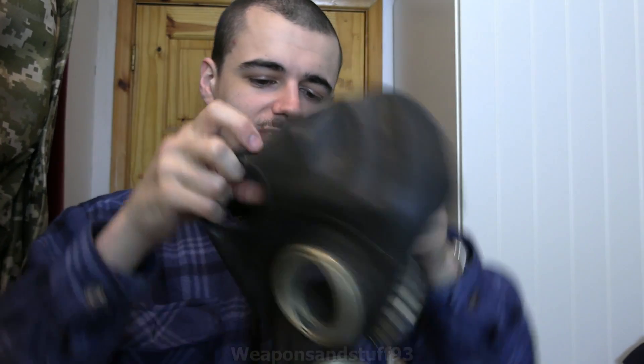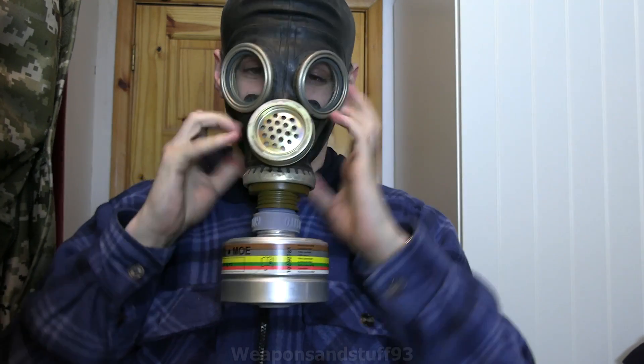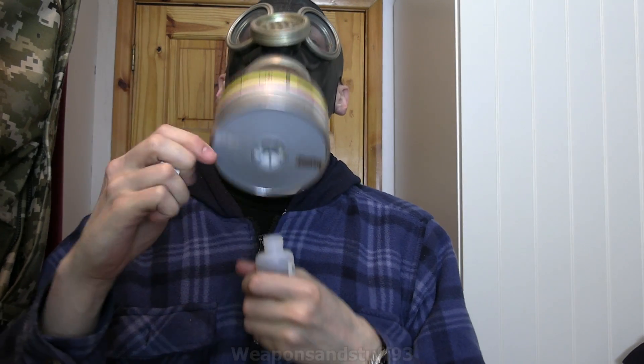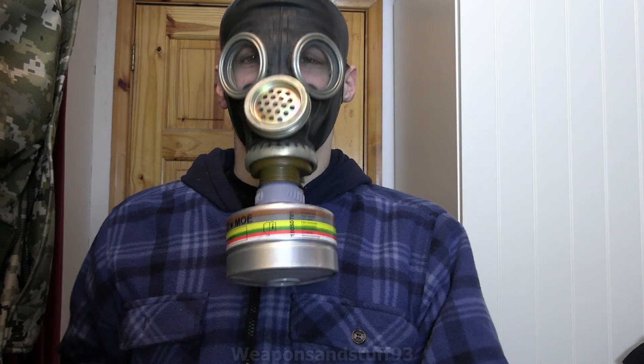Let's try this on. There we go. I just popped my ear - so that's definitely going airtight. And hurrah, no smell. So it's working.